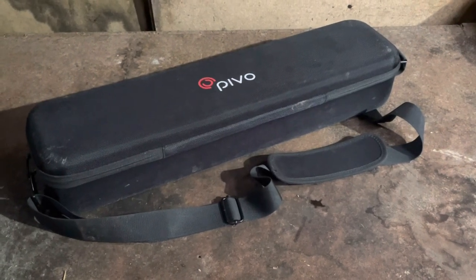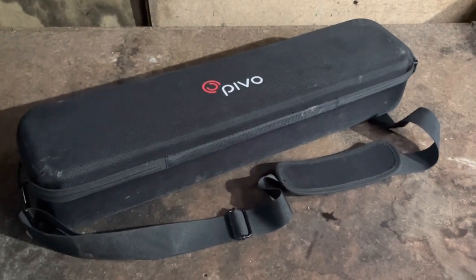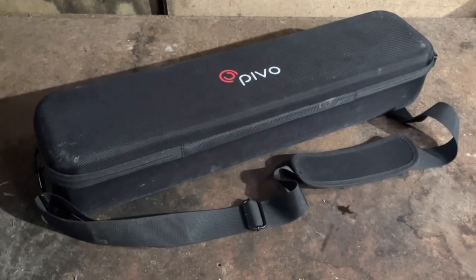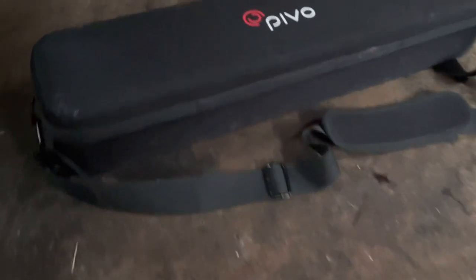Hello and welcome back to my channel. Today I thought I'd do a review on the Pivo, seeing as it's coming up to Christmas and this could be a Christmas gift guide for everyone.